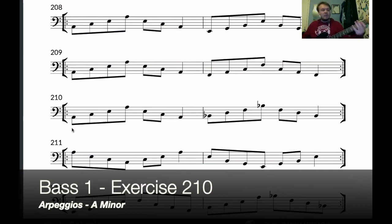One final time: one, two, three, four — one and two and three and four, one and two and three and four. And again: one and two and three and four, one and two and three and four.